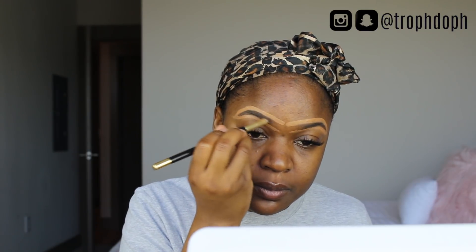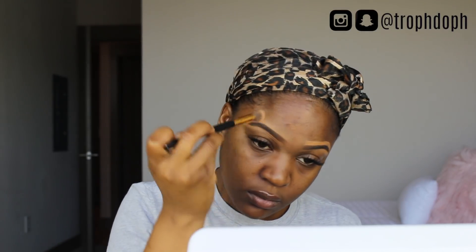I'm using the ColourPop Black and Brown powder — well, it's really more of a gel. And then I'm just filling it in like a coloring book. Once I do all that, I'm just wiping off all the excess concealer.